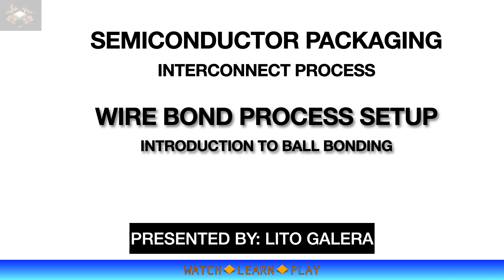I previously shared three learning videos related to wire bonding process that provided lots of technical information, and this information will now be applied in this learning video. If you have not watched them yet, I strongly recommend watching those videos as well. This is Little Galera and let's start learning.